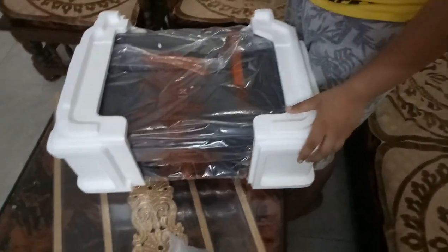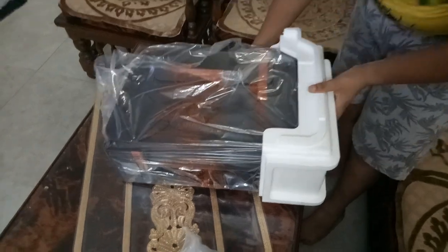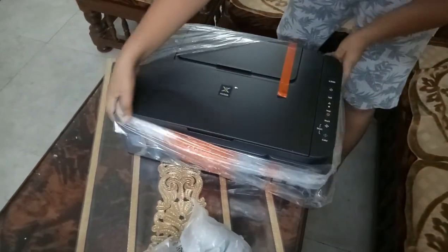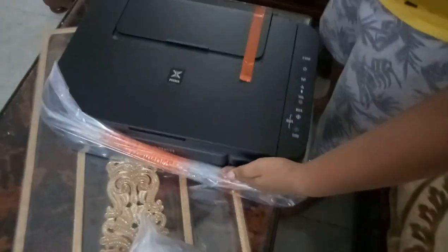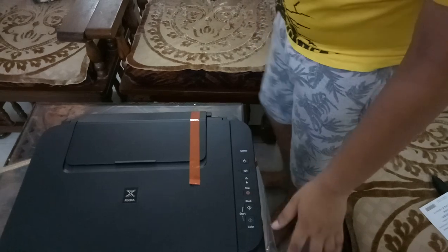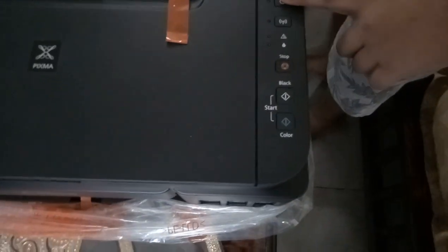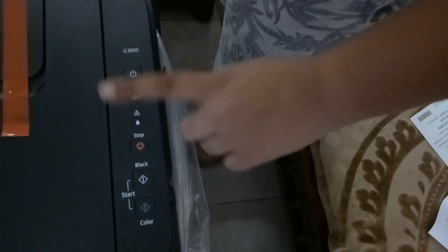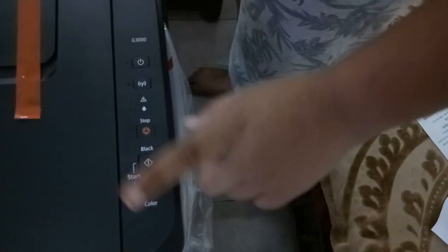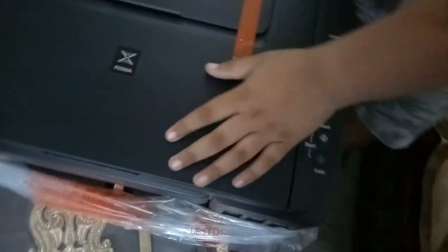Here is our main printer. It's not very big — medium in size — with a matte finish so you don't have to worry about fingerprints. It has G3000 and Pixma branding, and the buttons include a power button, Wi-Fi button, some indicator lights, a stop button, and color and black print buttons.